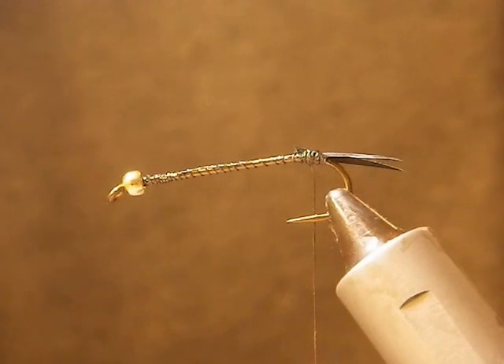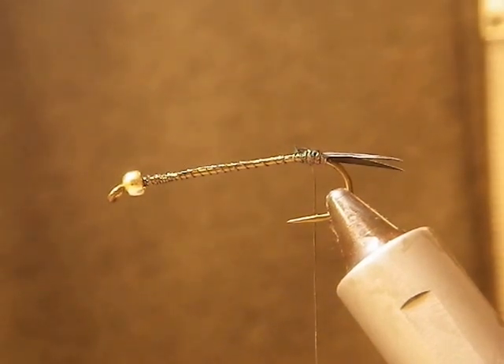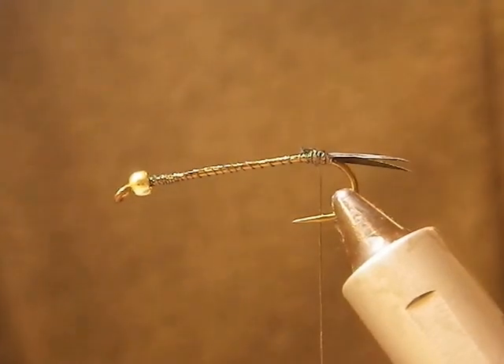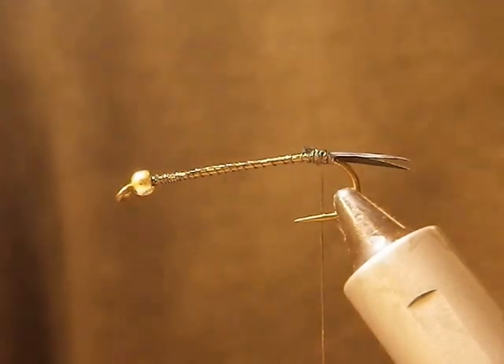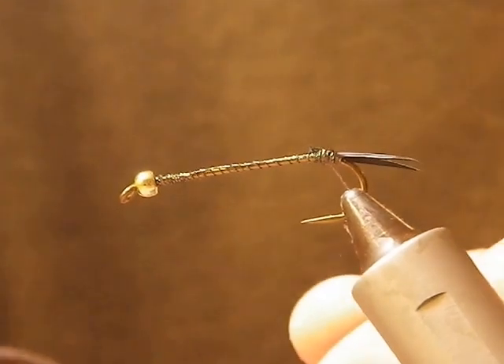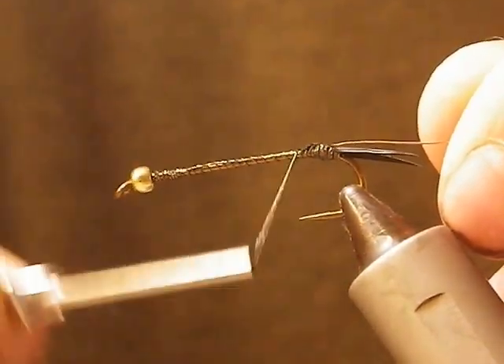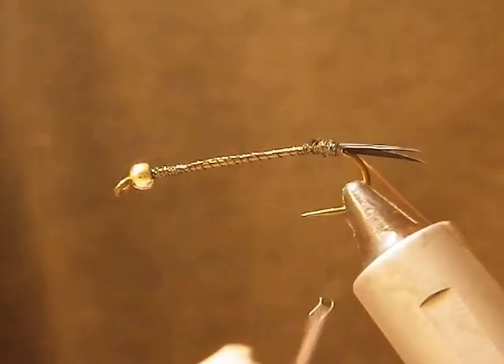The first thing I'll do is just cut a couple pieces of that sinking to neutral buoyancy foam. Then I'll quickly tie in some copper wire and let it hang.